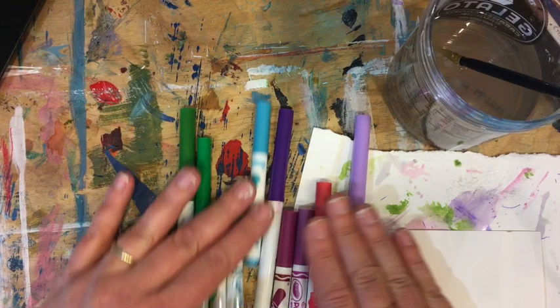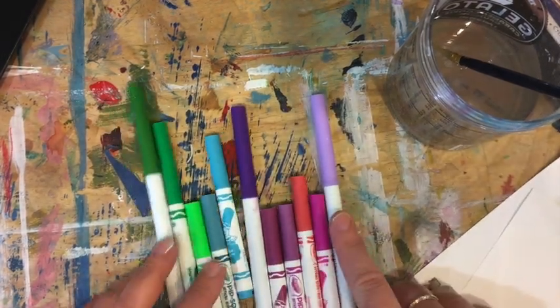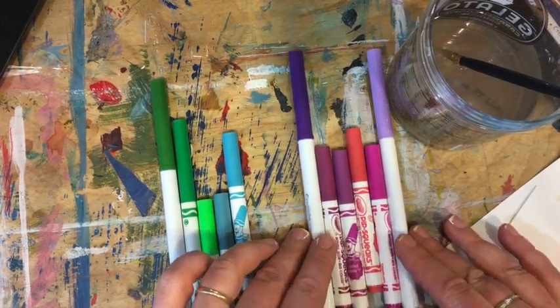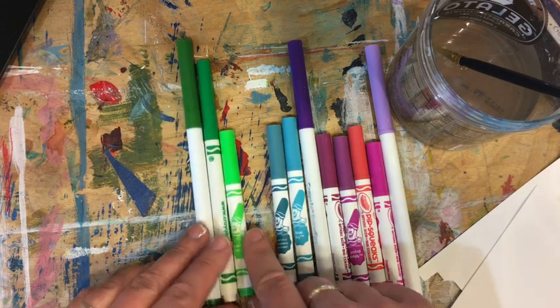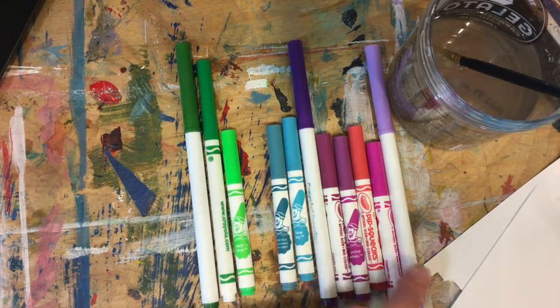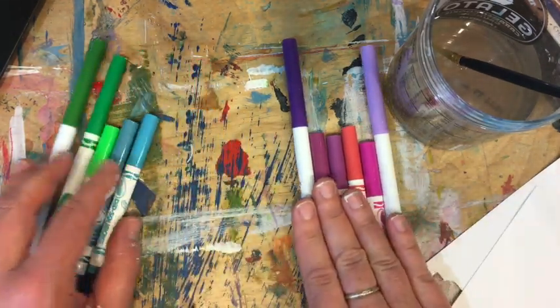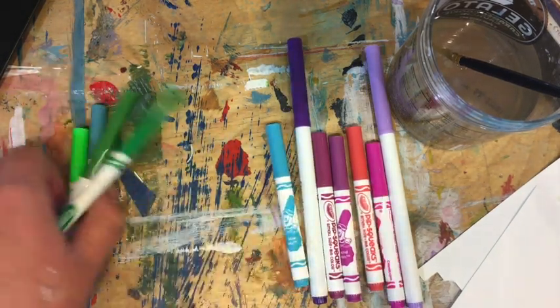With my markers, I've already laid them out in a scale of light to dark — my color value from lightest to darkest in the purple, in the blue, and in the green. You'll want to check and get your value scale going with that. I'm going to start out using just my purples in this project, and then I think I'm just going to add blue for a sky.